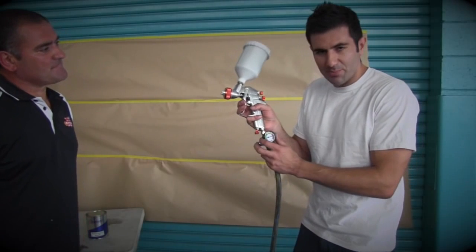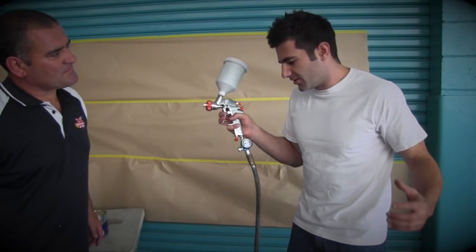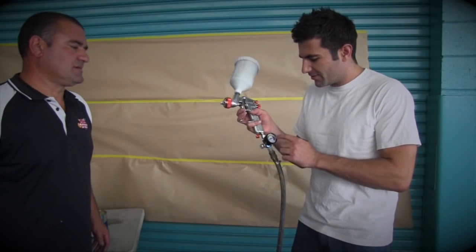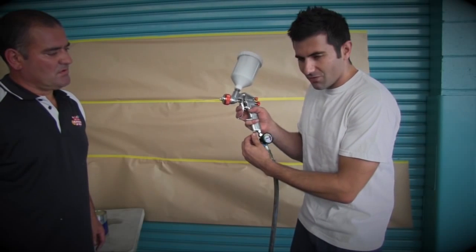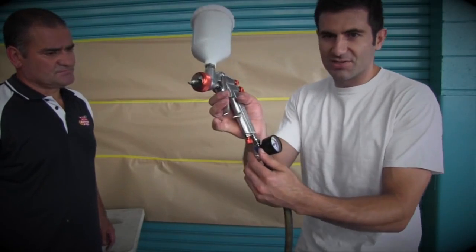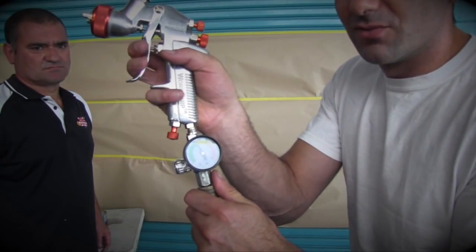We've got this air pressure gauge on the gun. If you set up the air pressure at your compressor, you can lose pressure through your airline. So having it set up on your gun is probably the best way to go. And make sure you wind the dial at the bottom all the way out, because that controls your air pressure — wind that all the way out and your dial will be correct.